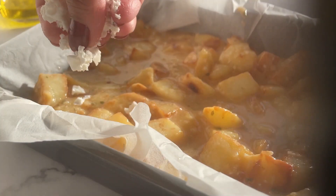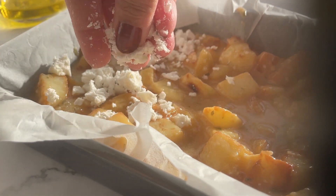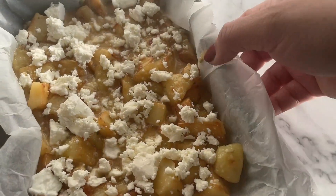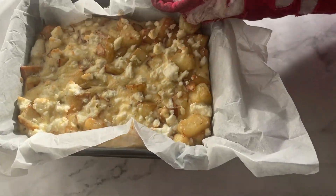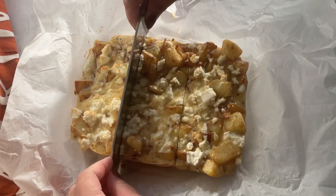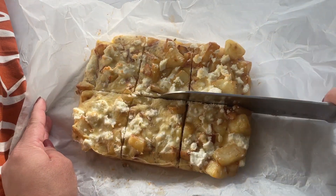Finally I'm going to add some feta cheese. This is optional, or you can use any cheese of your choice, but I find feta cheese gives it a dense, rich taste and I just love it. Now it's going into the oven for 15 minutes, and fast forward — my egg and potato bakes are done. Cut them into whichever size you desire and a healthy breakfast, kids' lunchbox, or snack item is all done.